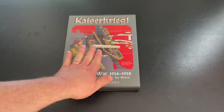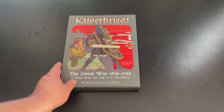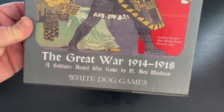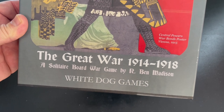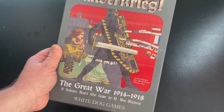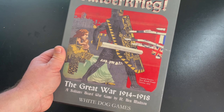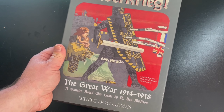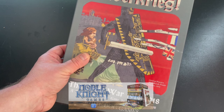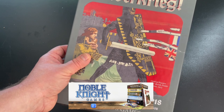You can see the very cool Teutonic Knight on the front. The Great War 1914 to 1918 is a solitaire board war game by R. Ben Madison from White Dog Games. This game deals with World War I. It is a States of Siege series design by Ben Madison.